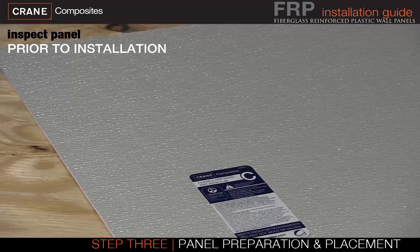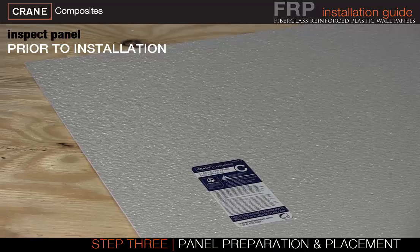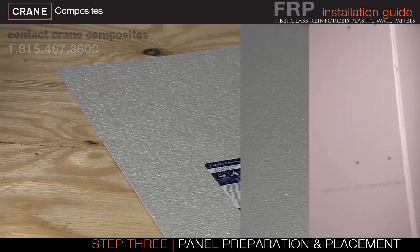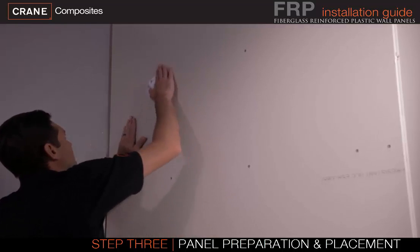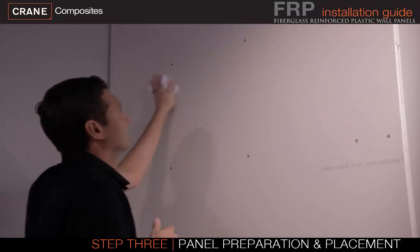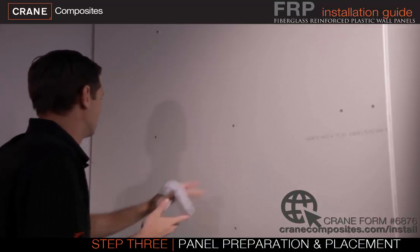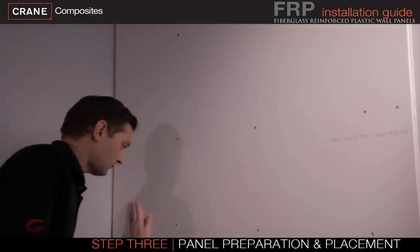Make sure all panels are inspected prior to installation for color consistency, and ensure there is no damage or surface issues. Please contact Crane Composites if there are any issues with the quality of the panels before installation. Walls should be flat and level — remove high spots and fill in low spots prior to installation. Remove any foreign matter and make sure the wall is dry and free from dirt, dust, and grease. In some cases, it is recommended to test surface bonding to the wall or substrate before beginning large installations.